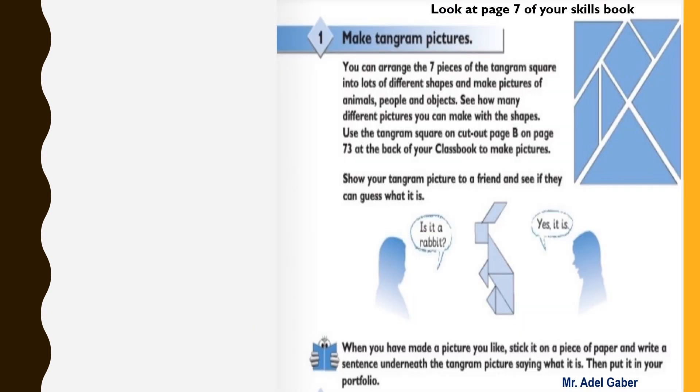Tangram pictures. You can arrange the seven pieces of the tangram square into lots of different shapes and make pictures of animals, people, and objects. See how many different pictures you can make with the shapes. Remove and cut out the page carefully from the back of your class book. Cut along the lines marked on the tangram square and make different pictures. Stick your favorite tangram picture to a piece of paper and write a statement about it.